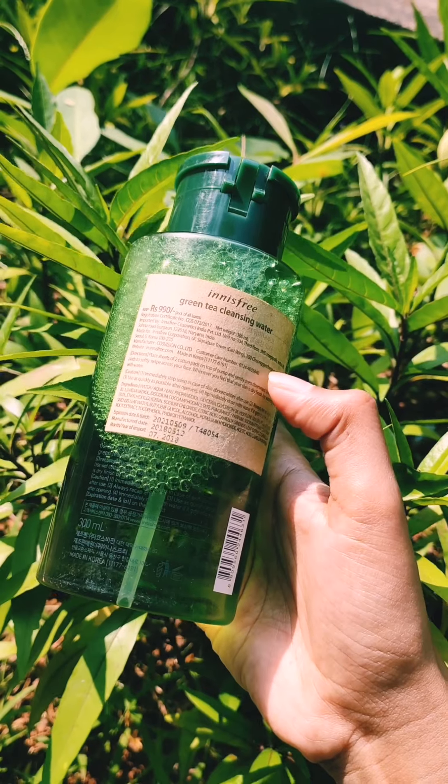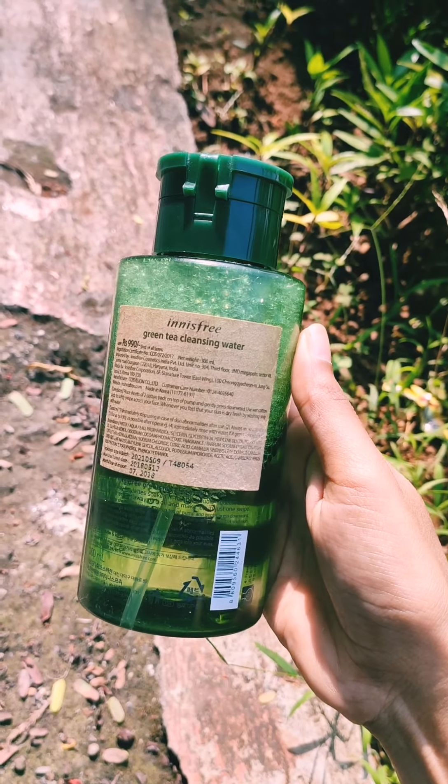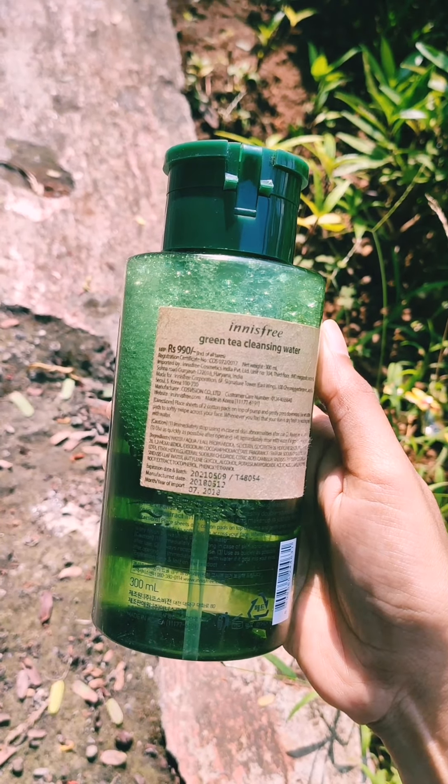The price of this product is 990 rupees and the volume is 300 ml. The expiry is of 2 years.